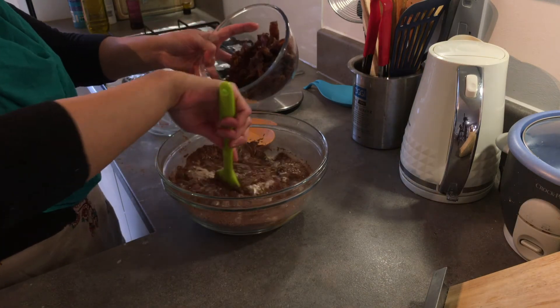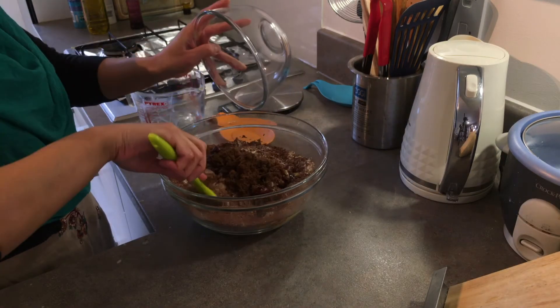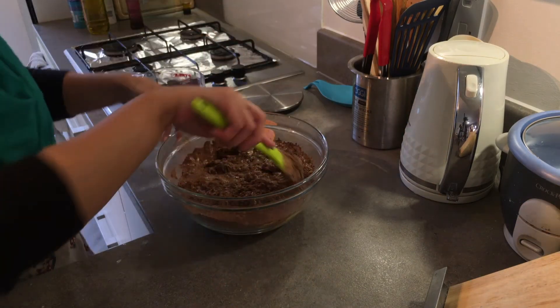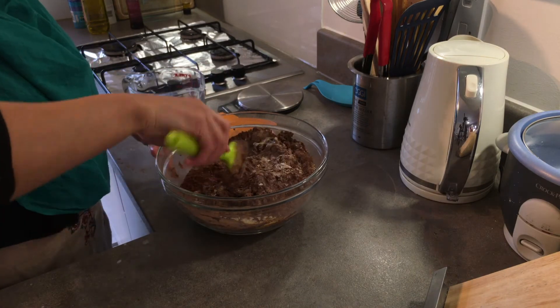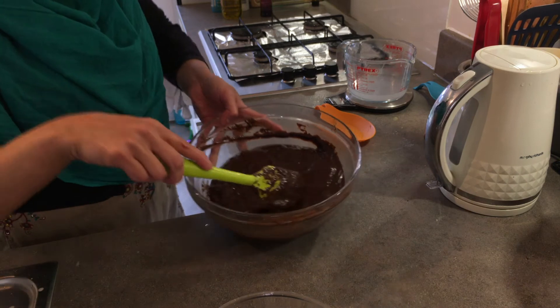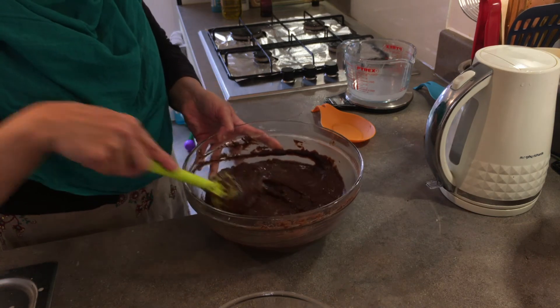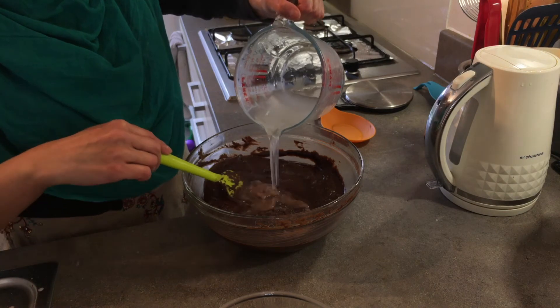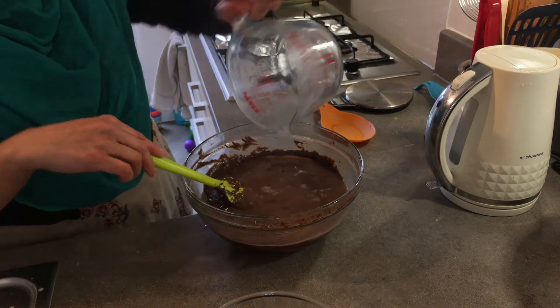I'll also mix in the sugar and the dates. Just mix it up thoroughly. This is all nicely mixed, and to that I'm going to add 150 ml of just-boiled water.